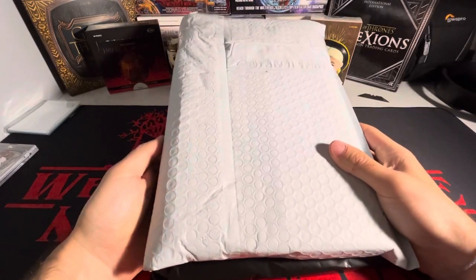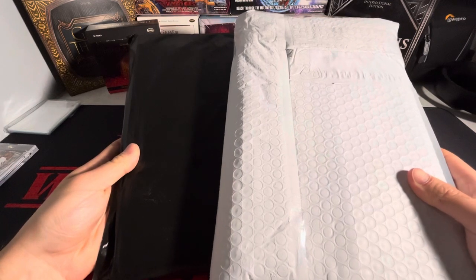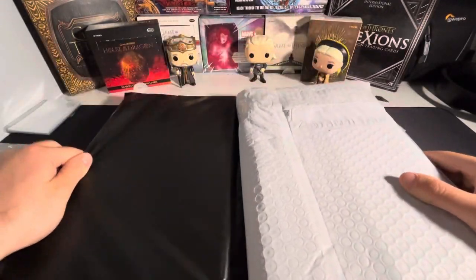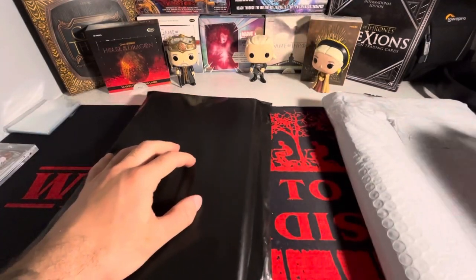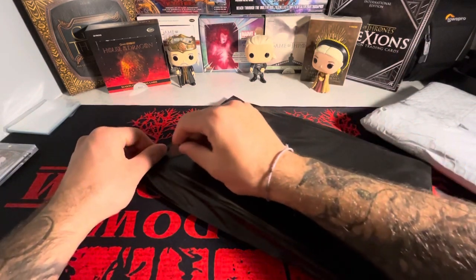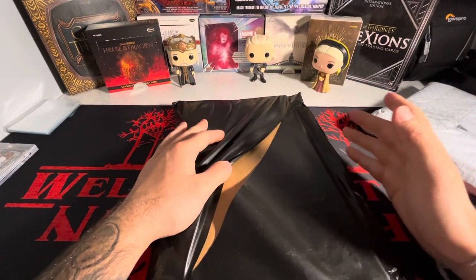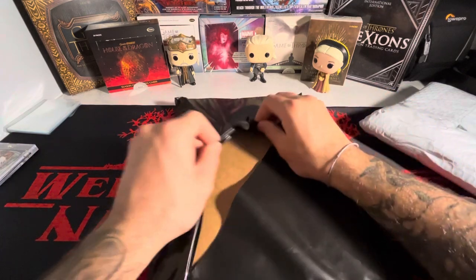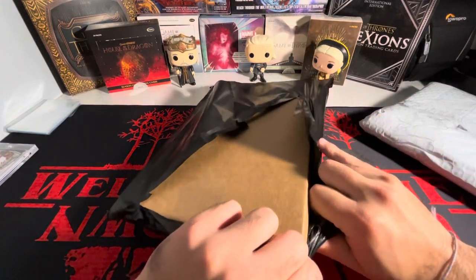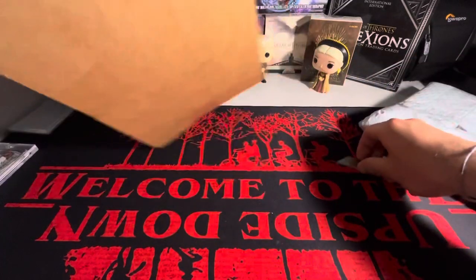I'm back with another video today. We actually have a different type of mail day — this is going to be a Marvel comic book mail day. Let me show you what I got. So we got two different packages here. This package has one book and then this package has three books. Both of them contain a minor key with a first appearance of a specific character, both of which were actually in the show WandaVision, which is why I bought these two books.